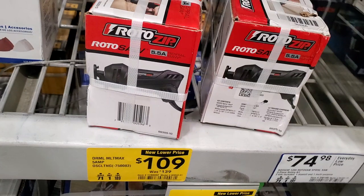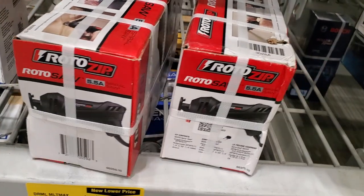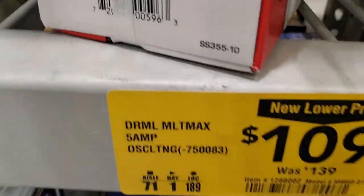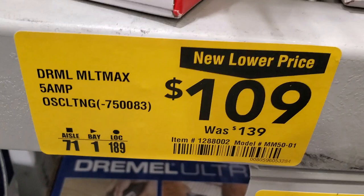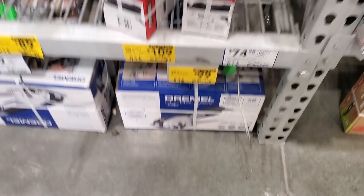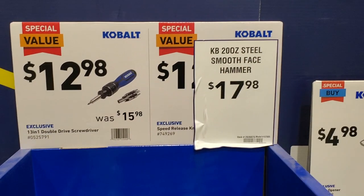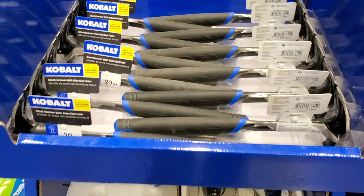Then you got the Roto Zip for $109, was $139 - it's like an oscillating tool. And you got the 13-in-1 screwdriver for $12.98, and then the hammer for $17.98.